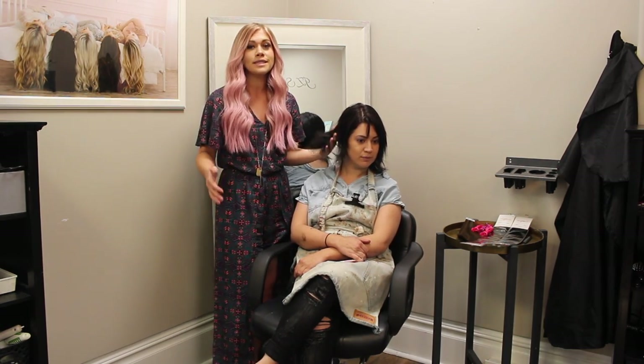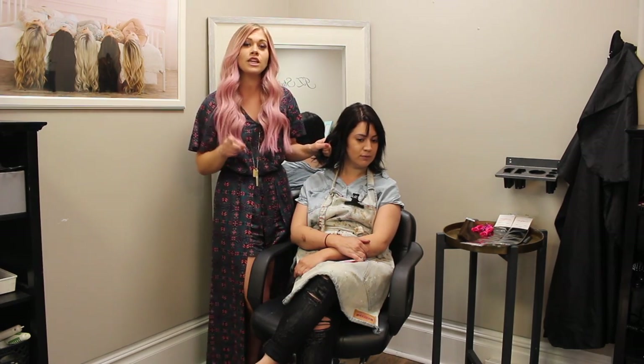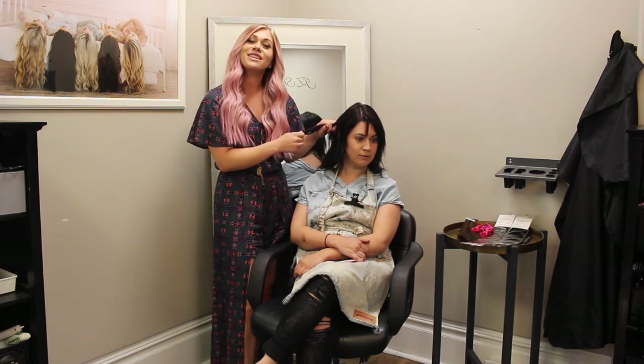I'm going to show you how you would place extensions on a client with hair like this. We are going to be using 16-inch hair extensions today, so about mid-length. So if you are interested in watching this, stay tuned.